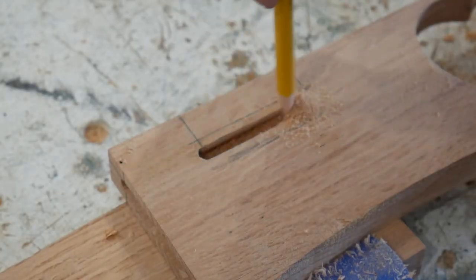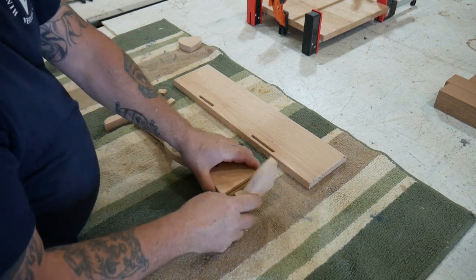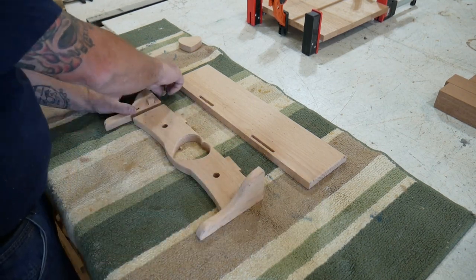That's one of the coolest bits. Here we're doing a dry assembly to make sure everything lines up correctly — and it sure does.